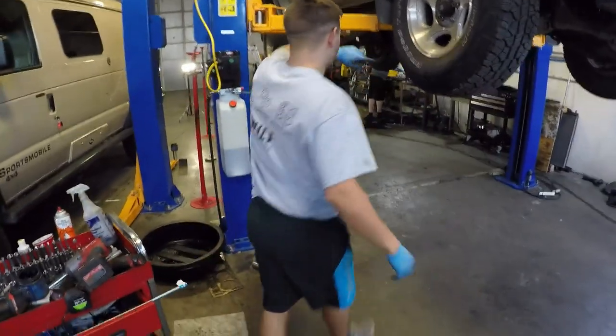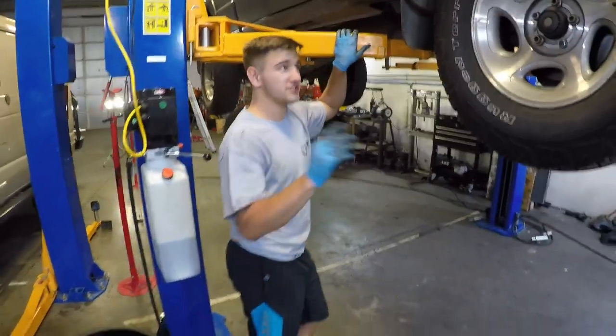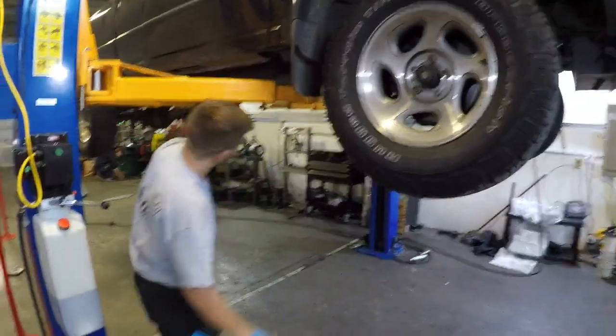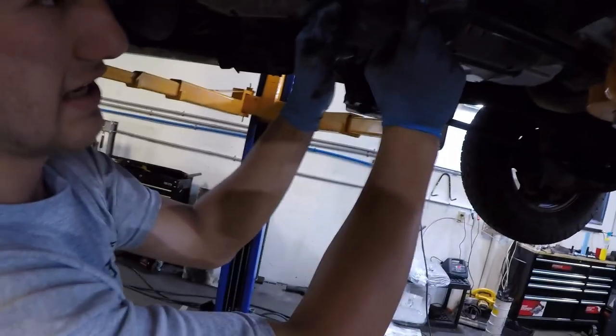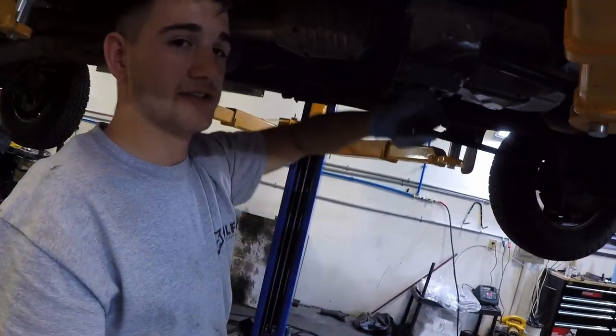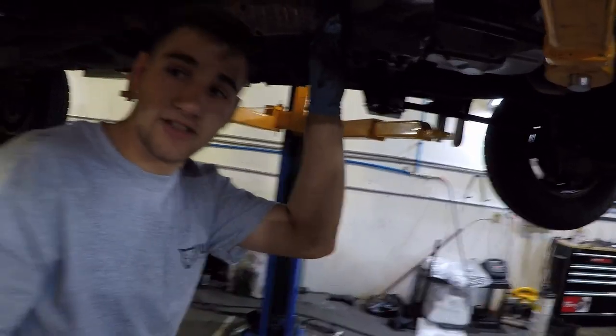We just got it all buttoned up. Now I just need to adjust the ride height so it's even on both sides. Remember to torque all bolts to spec, and make sure your skid plates go back on — those are the pieces that go over the torsion key. Let's go ahead and get this thing off the lift.